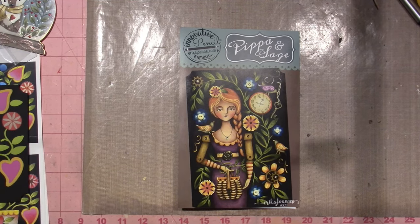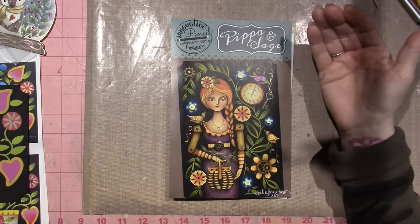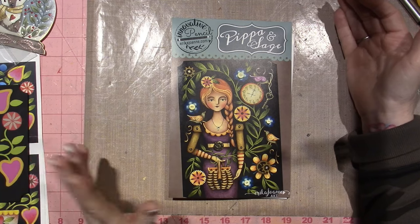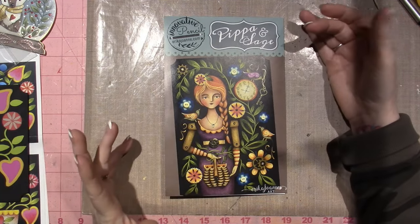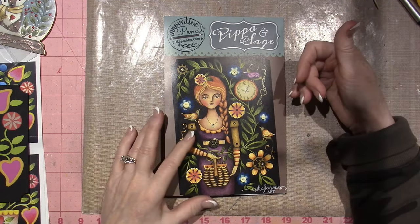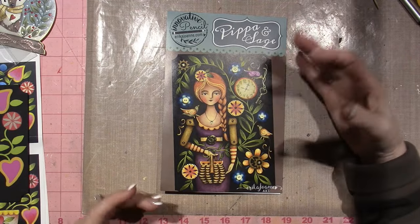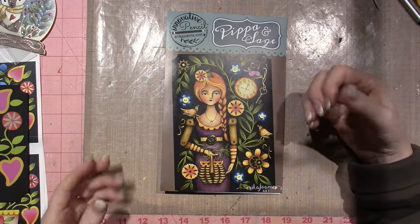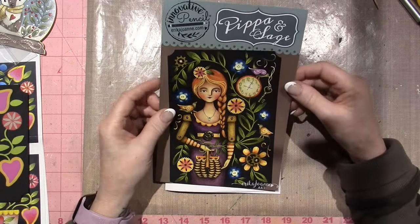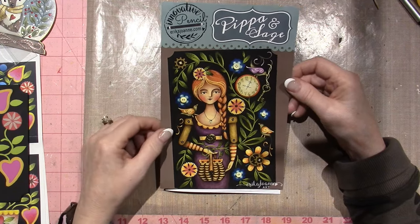Hello, it's Sarah. Today's video I just wanted to share what I've been up to, and it has everything to do with Erica Joanne art. I am in love with her pieces — this technique where she brings colored pencil into acrylic painting using the Jasonia paints and different mediums. It's kind of changed things for me and gotten me into something a little bit new.